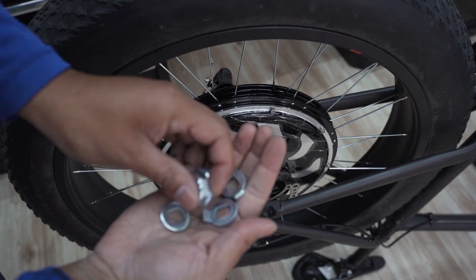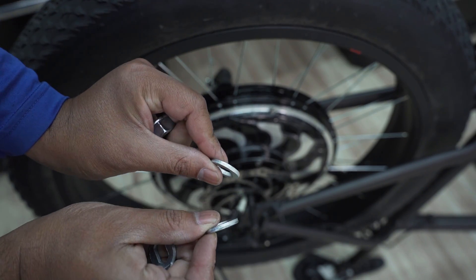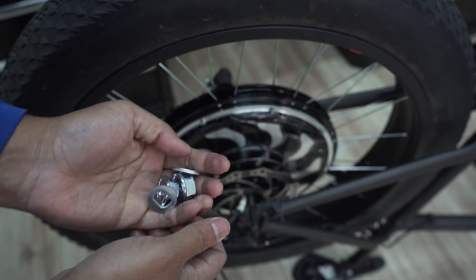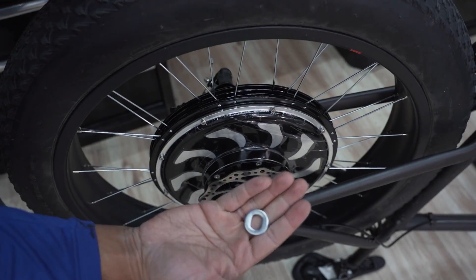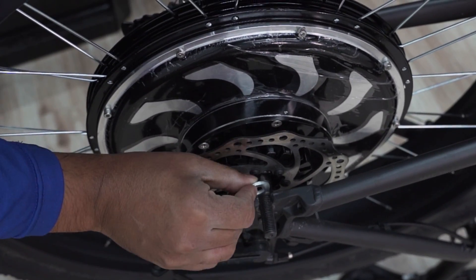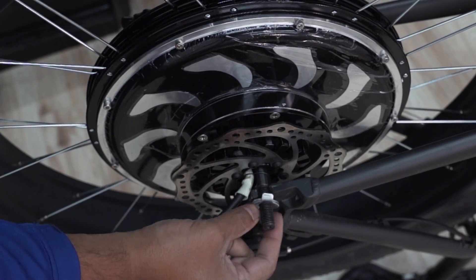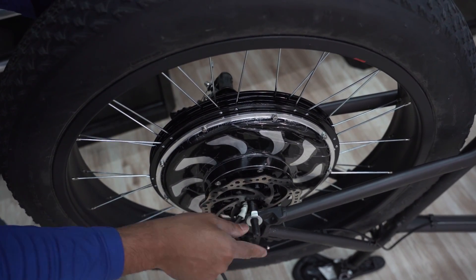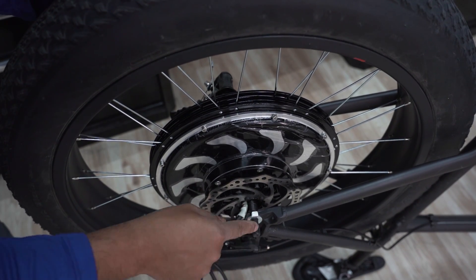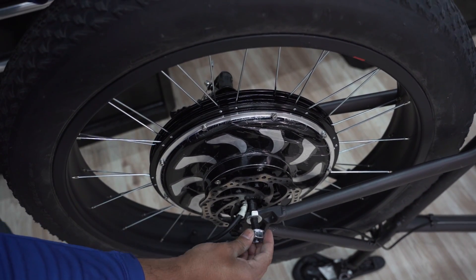Each kit comes with two nuts, two straight washers, and two tabbed washers. The alignment on an ideal bike: the straight washer goes inside the dropout, and then the tabbed washer goes next on the outside. The tab is for holding your axle — just in case it ever wants to slip out, there's a safety mechanism — and then you tighten it with the nut.